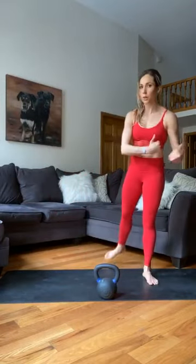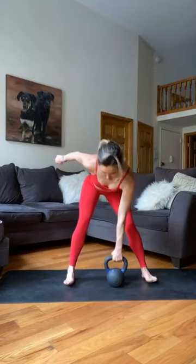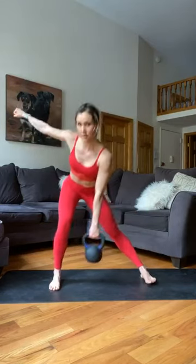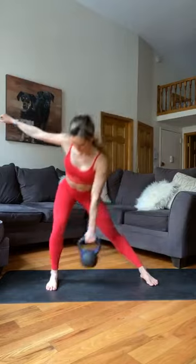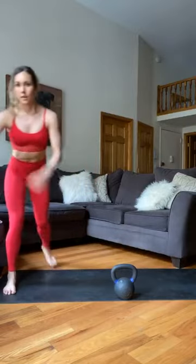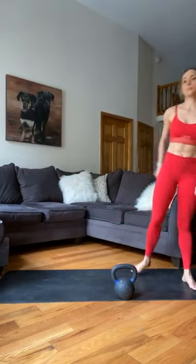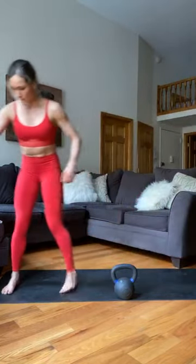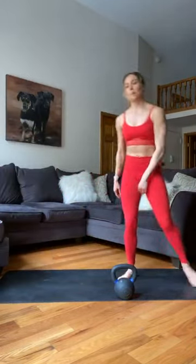One more time on the left side then we're going into core. Nice and tall — if lunging towards the left, weight is in the right hand, left arm out. Five reps: one, two, three, four, five. Over to the left, drop the weight. Load and explode five times — load, explode, walk back. Push it, launch yourself. Good job.